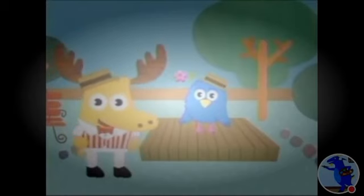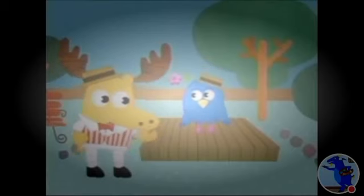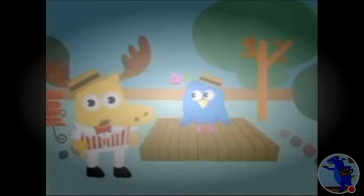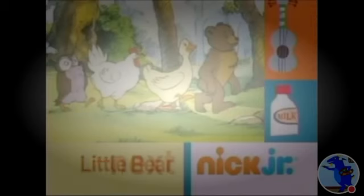You know all the steps to this delightful dance. Say, what do you call this dance anyway? The mashed potato? Oh — the smashed potato. With gravy, of course. Nice name! Little Bear is next.